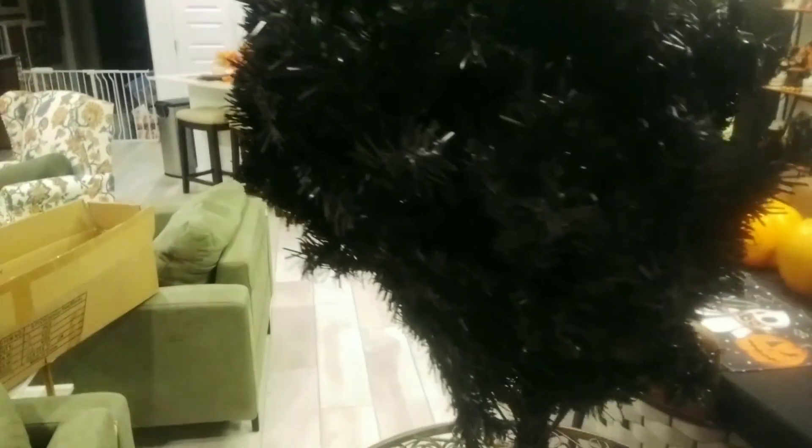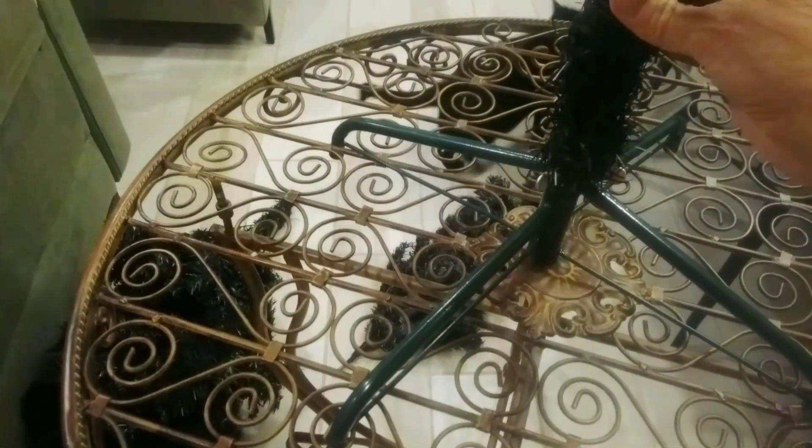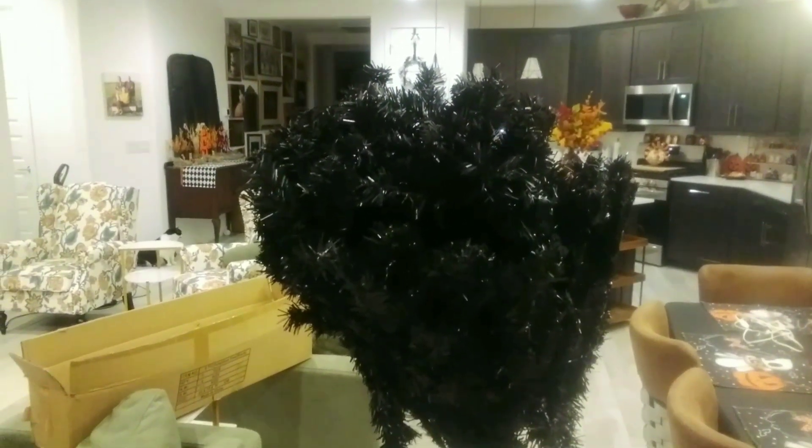So this is my black Halloween tree. I've placed it on this stand and put these down in the holes so it's pretty stable. I have three sections I'm going to put together, and then I'm going to start decorating for Halloween.